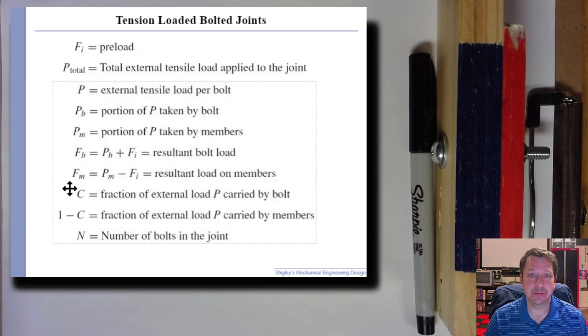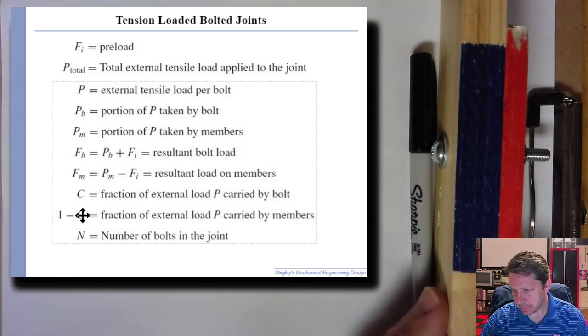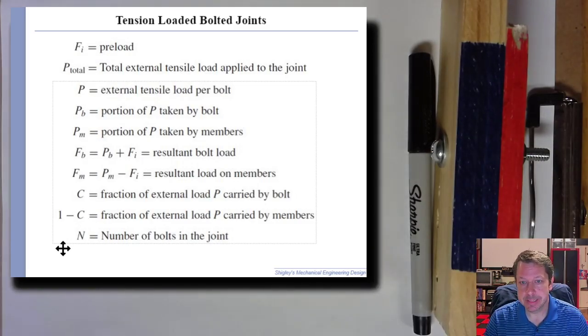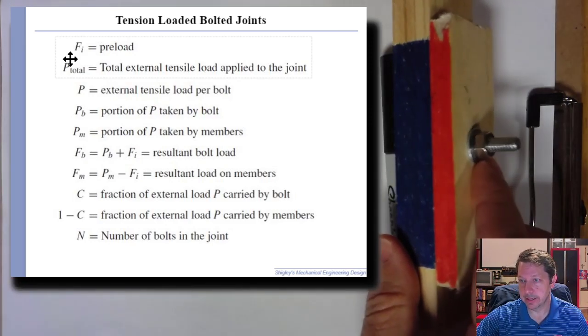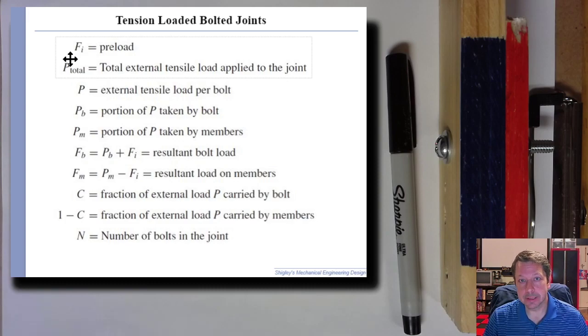One minus C is the other portion of the external load — what's carried by the members. There might also be a whole pattern of bolts. Fi is the preload: when you initially tighten down the bolt or nut, you're actually stretching the bolt, putting some initial tension in it — that's the preload.